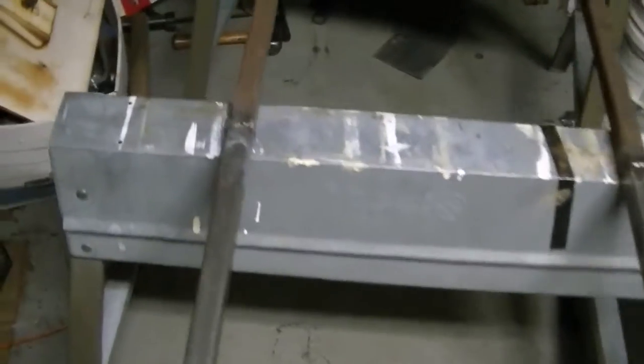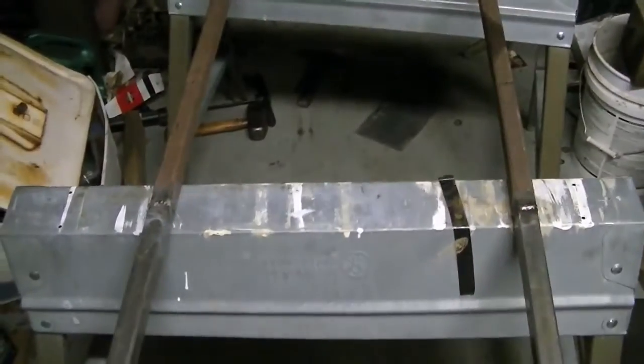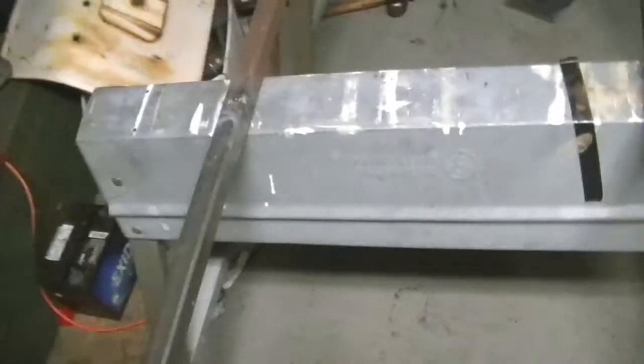Both pieces are fully welded on. It's about 11 o'clock — I just finished up this weld real quick in like 10 minutes. That's pretty much it.